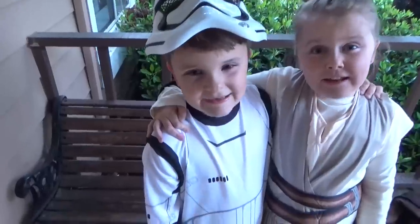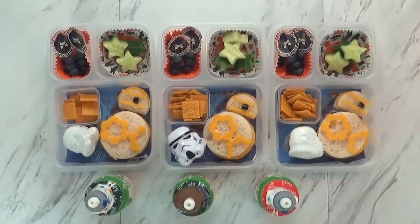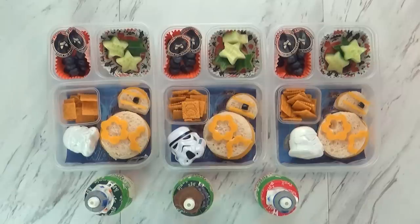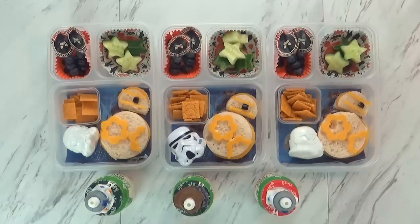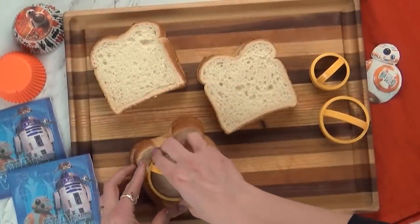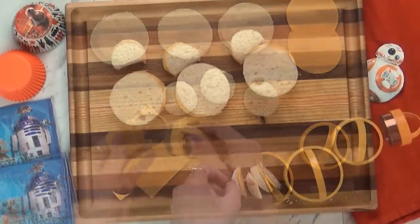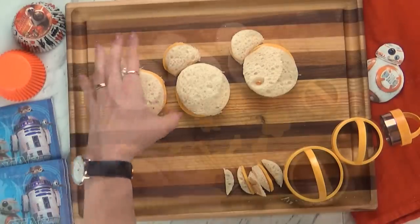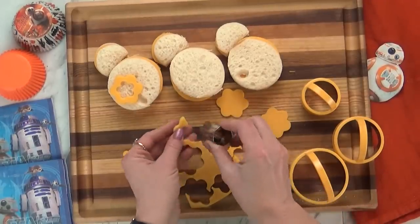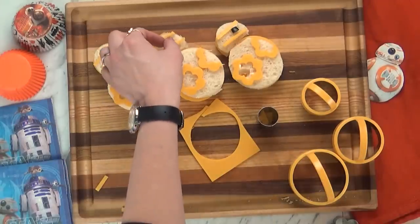Hi guys, happy Tuesday! I just finished making today's lunch. Do you girls know who this is? BB-8! Yes, he is so cute. For today's lunch, I started by making this really cute cheese sandwich in the shape of BB-8. I used several different sizes of circle cookie cutters and basically just cut them out. For BB-8's head, I trimmed off a little bit. Then I took some extra cheese and used my flower-shaped cookie cutter to decorate the front. For his little headpiece, I used some strips of cheese and a black olive.